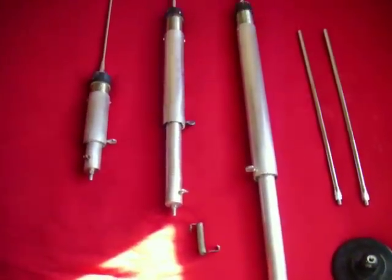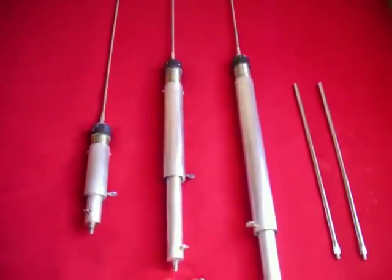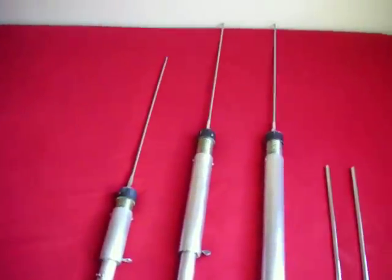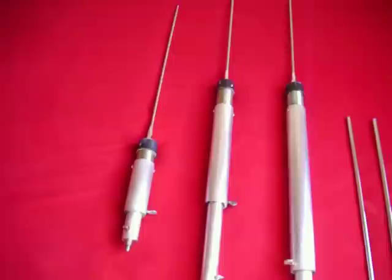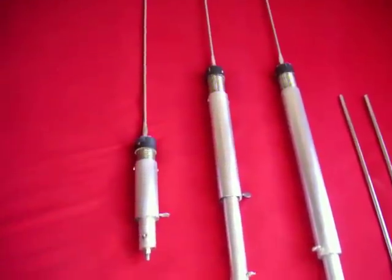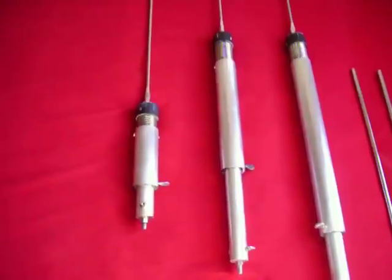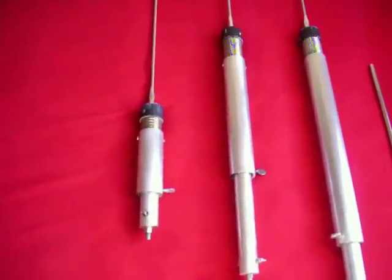What's up my YouTube fans out there? This is K2CSX bringing you another short video on the screwdriver antenna. The screwdriver antenna is an antenna that can be used in a situation if you can't put up conventional big antennas — you live in a condo, you live in a housing complex that does not allow antennas on the roof. Well, the screwdriver antenna is the way to go.